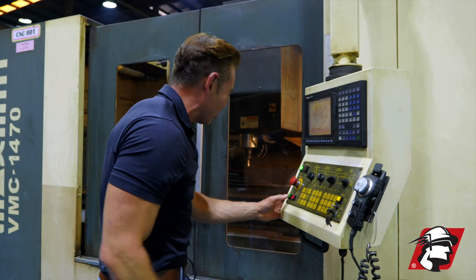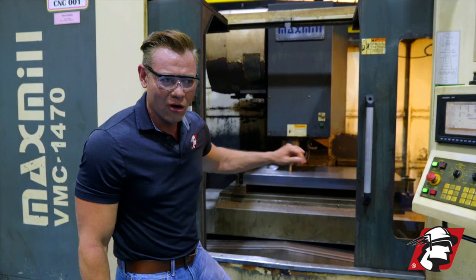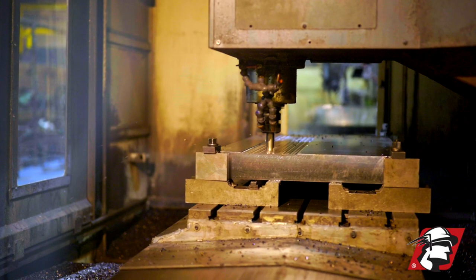We're ready to go. Let me start the cycle here. You can see it's cutting those first notches. It's going to cut out the profile to rough it out, and also it's going to cut our clamping area so we can stick it into the mold.